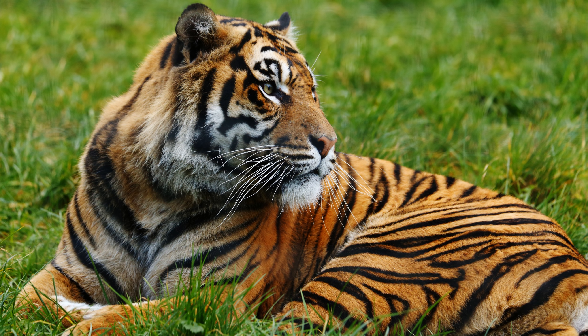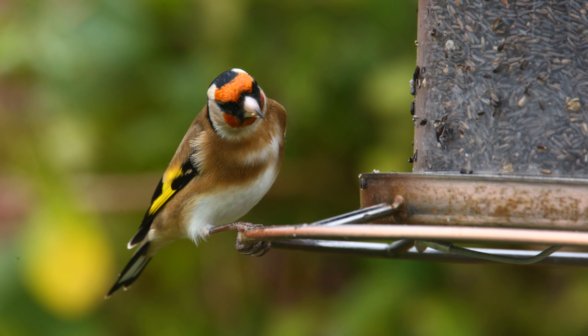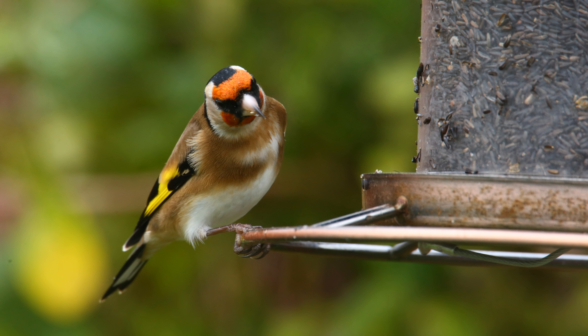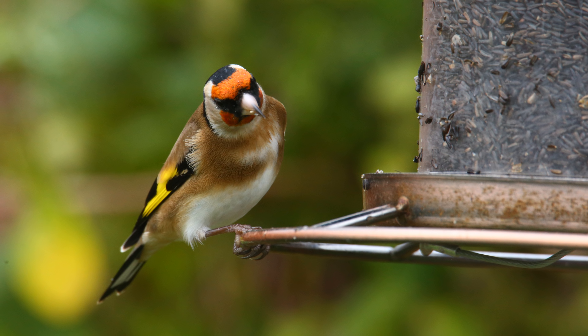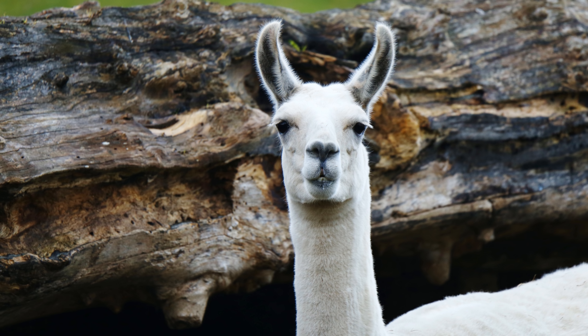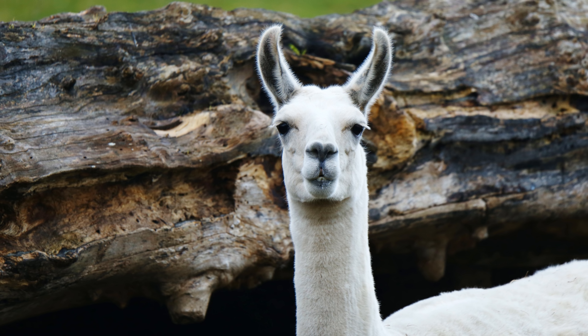It's an awesome lens to take to your local wildlife park, or for landscape shooting and even portraits. Despite the dark maximum aperture of f5 at the wide end to f6.3 at 600mm, if you're zooming in from far away you can get very strongly compressed backgrounds. If you're shooting with an APS-C camera, you're getting the full frame equivalent of a 240-960mm lens, with a depth of field equivalent of about f8 to f10.